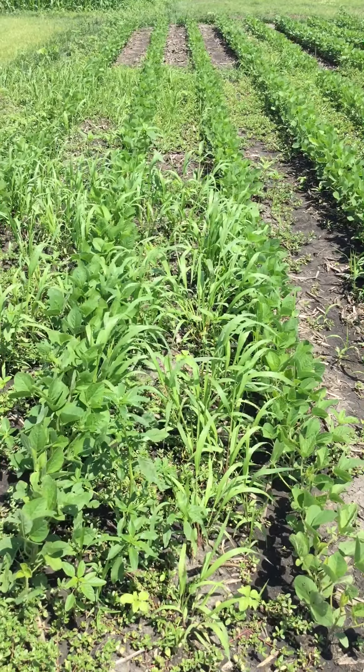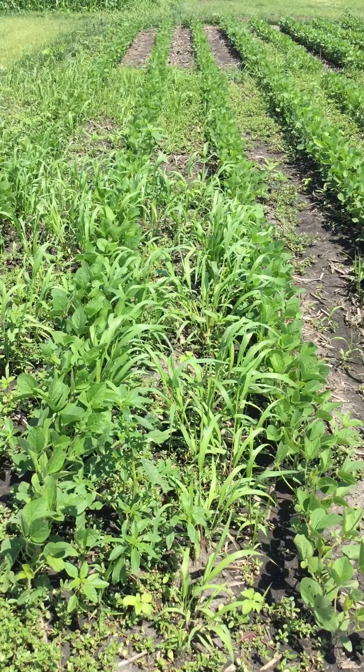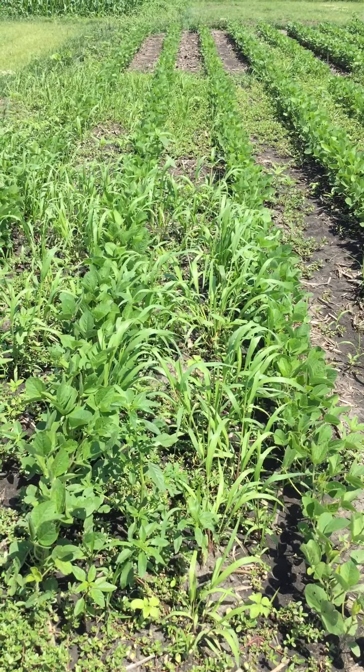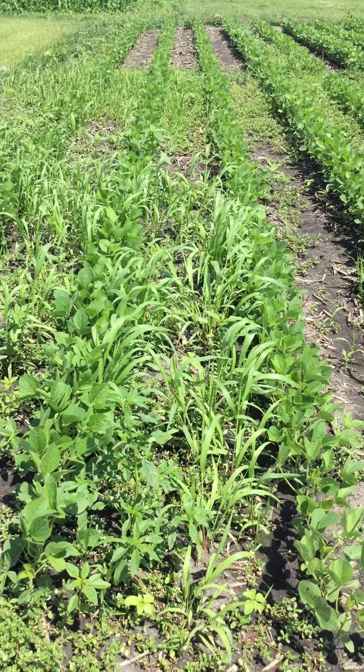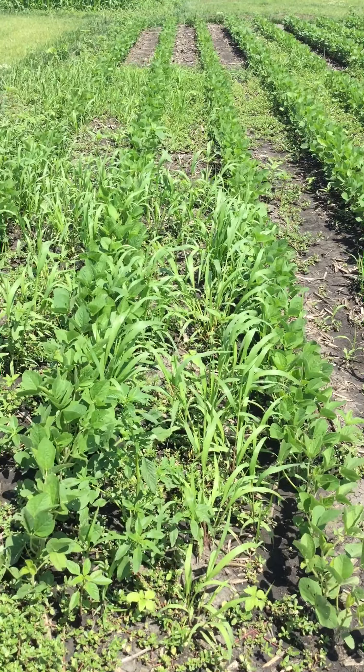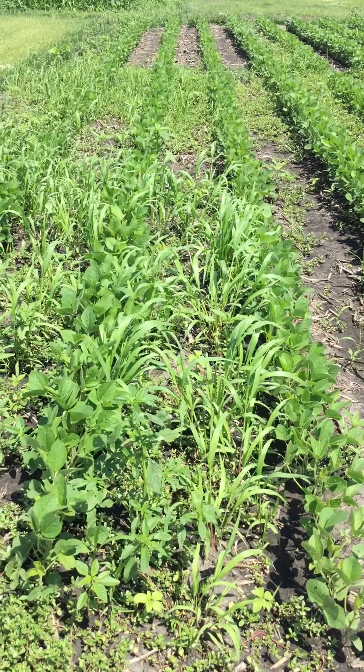The first plot that I'm standing in front of is a control plot, so this received no pre-emergent or post-emergent chemistries. You can see an example of the weeds that are present here at Decatur: we have some foxtail or grassweed, common purslane, waterhemp, prickly cyta, and hophorn bean copperleaf as the main weed species.